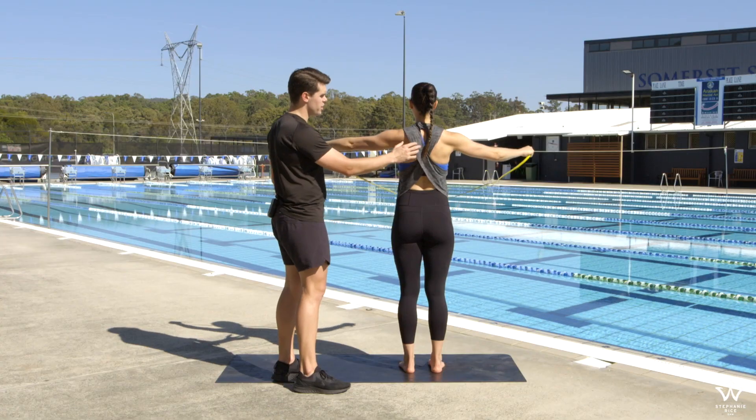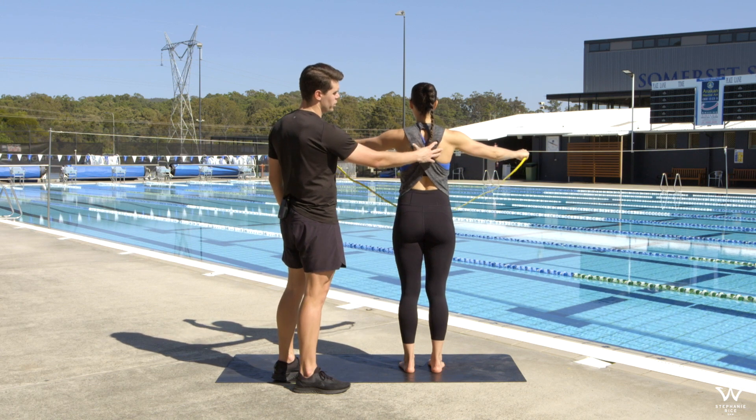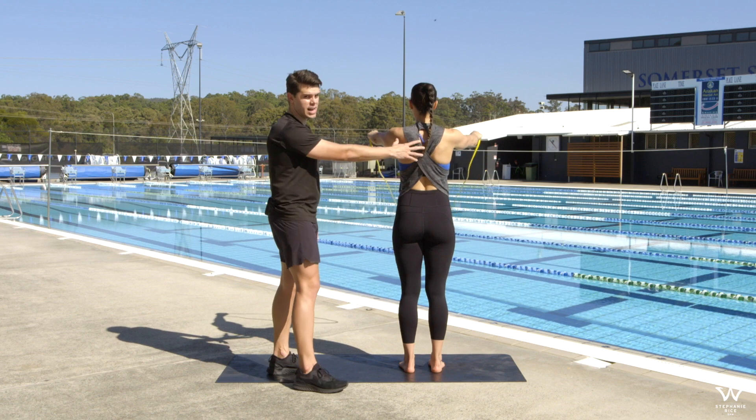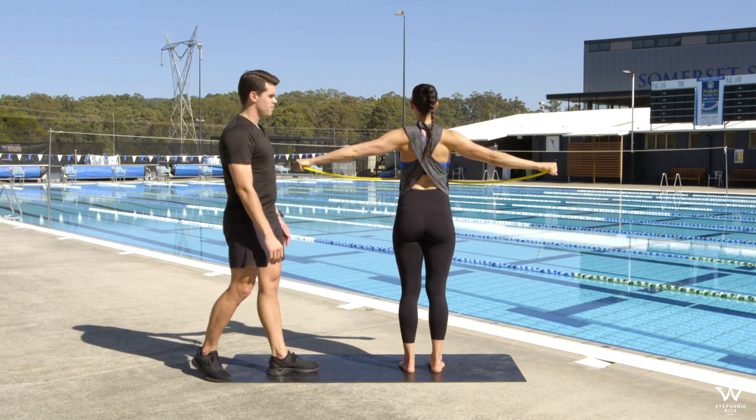We're using a little bit of the posterior deltoid to pull back, but we're really pulling the shoulder blades back and together. She pulls all the way back keeping the arms nice and straight just like that. Good job.